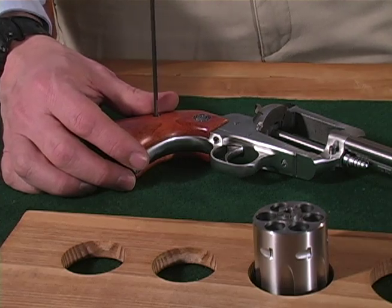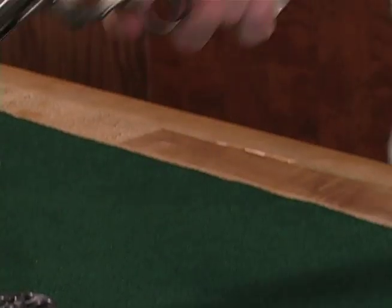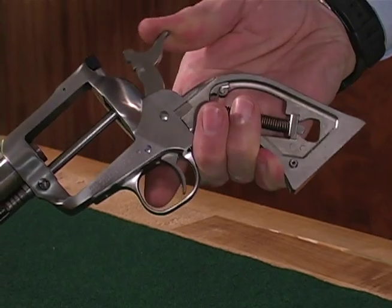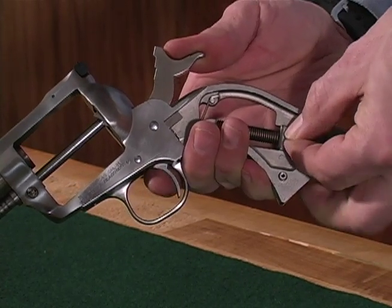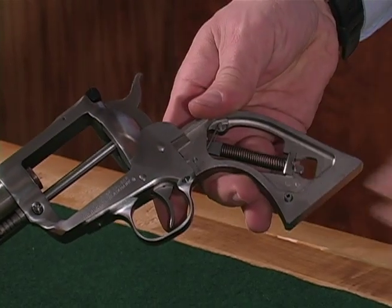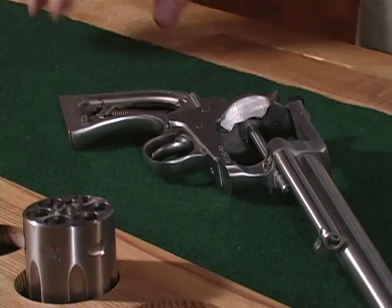Remove the grips. Cock the hammer, exposing a small hole in the mainspring strut. Insert a disassembly pin or finishing nail into the hole in the mainspring strut. While maintaining thumb pressure on the hammer spur, squeeze the trigger and ease the hammer down to full forward position.